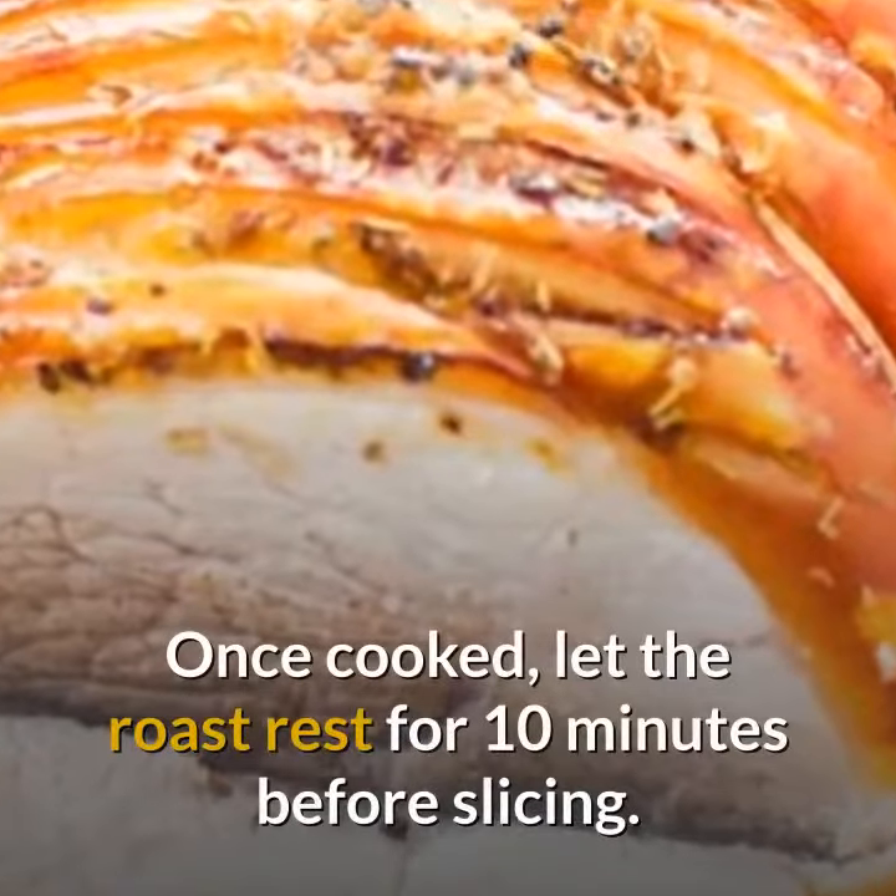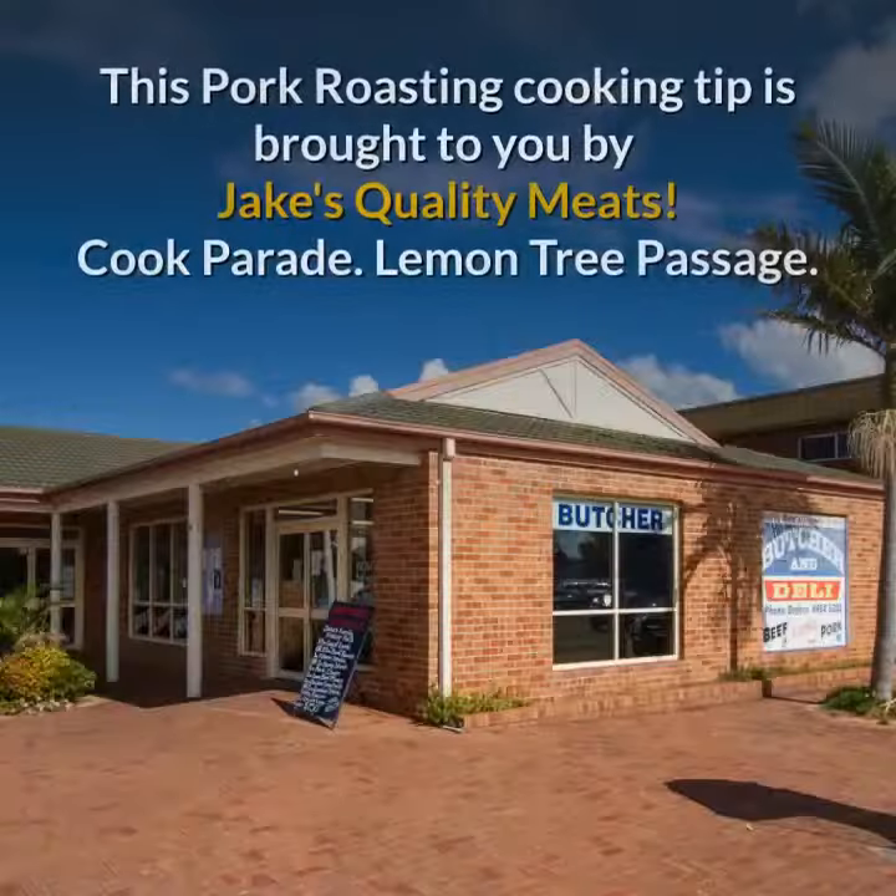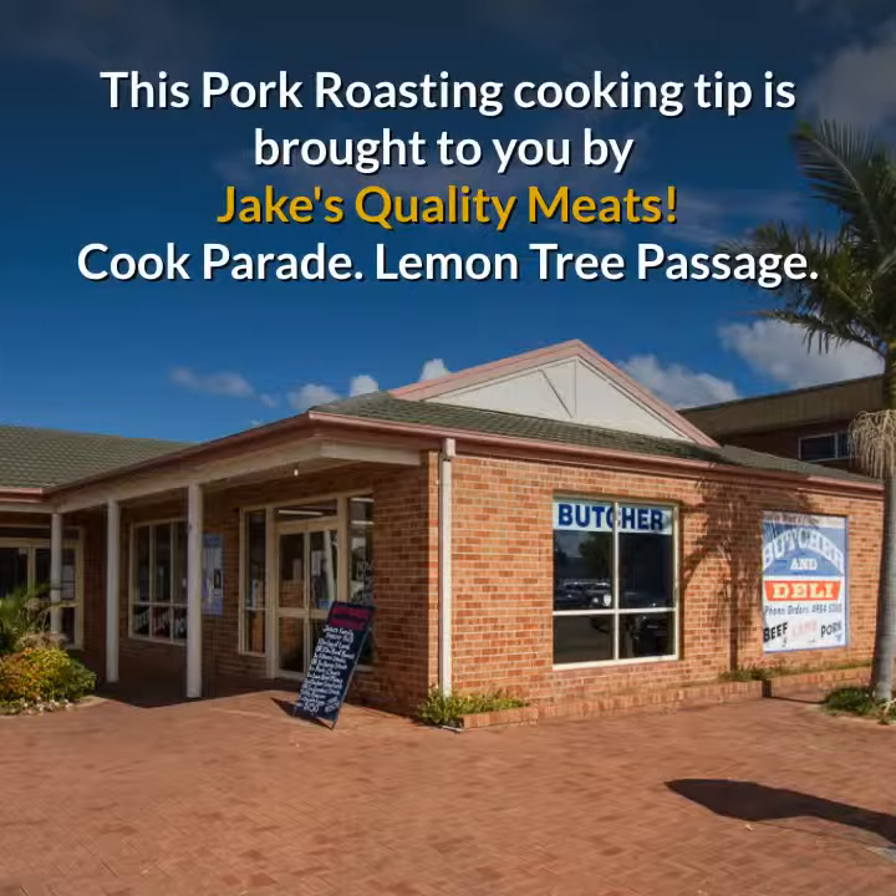Once cooked, let the roast rest for 10 minutes before slicing. This pork roasting cooking tip is brought to you by Jake's Quality Meats.